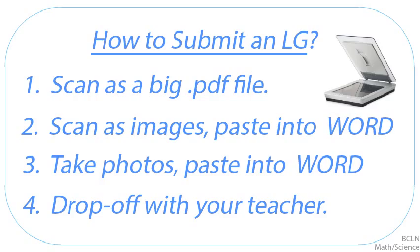Again, if you're scanning, I don't want a big pile of separate files. You need to combine your scans into a single document, so you're submitting it as one file.